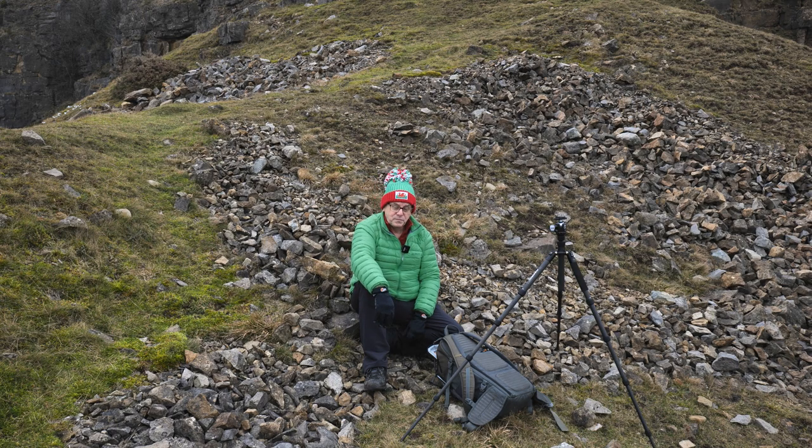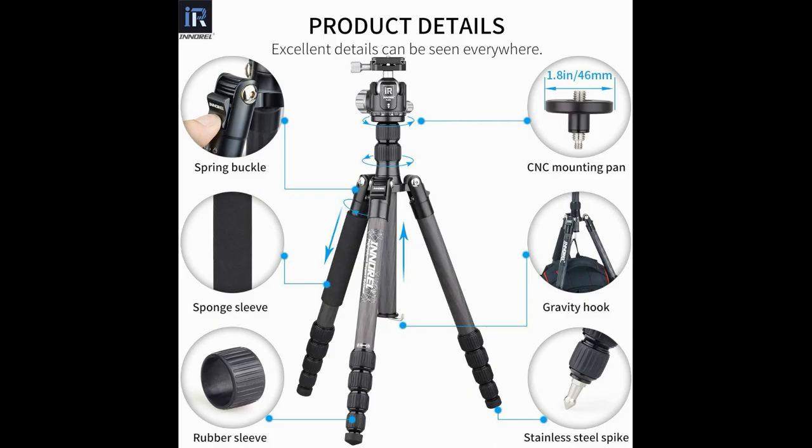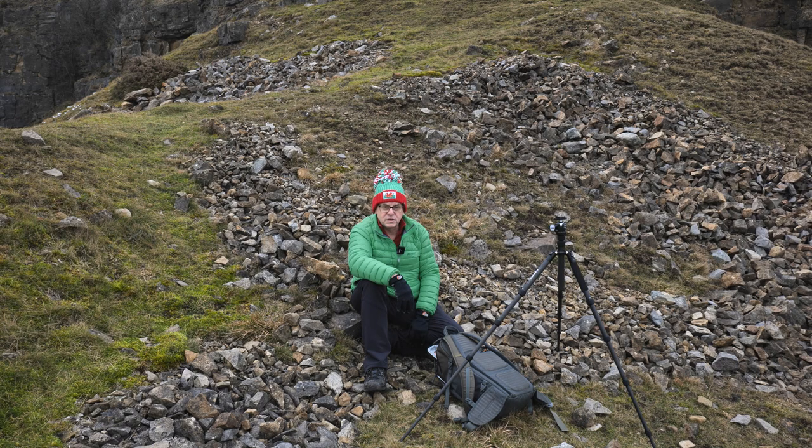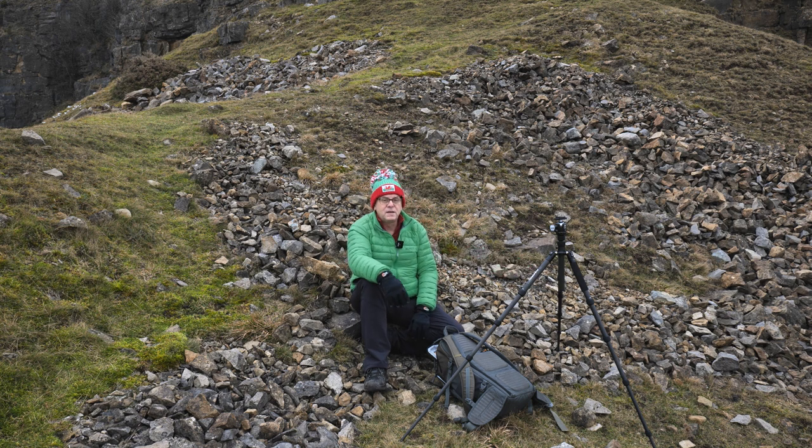Happy New Year! If you're watching this video it's possibly because you're interested in tripods. This is the Innorel RT-55C carbon fiber tripod, and the ball head is a K-36. This is not my first tripod — this is my second tripod. It's a vlogging tripod for me, well, not only a vlogging tripod.